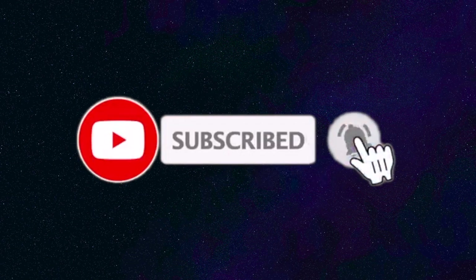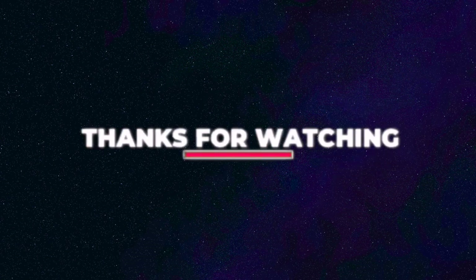Thank you guys for watching. If you enjoyed this, please like, subscribe, and hit the bell if you haven't already, and also make sure to share. Love to you guys. Bye!